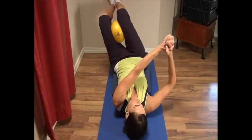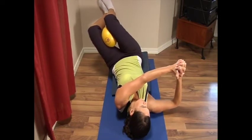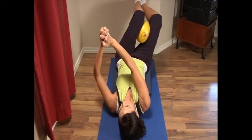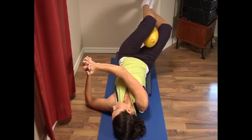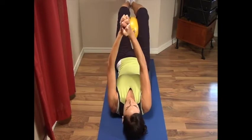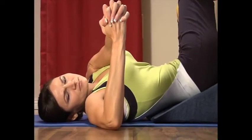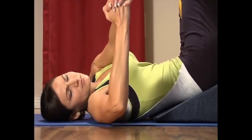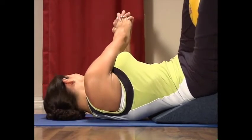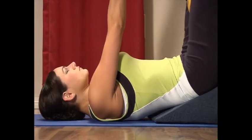Continue the diagonal movement: inhale, knees to the left, arms to the right for a count of five; exhale back to center. Inhale, knees to the right, arms to the left for a count of five; exhale back to center. Repeat this sequence, alternating sides, maintaining a smooth breathing rhythm throughout.